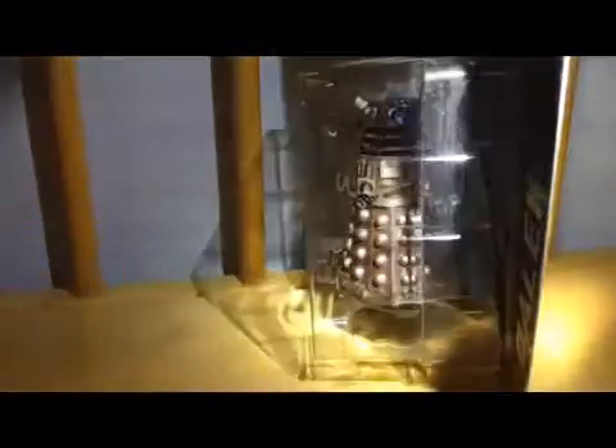You get the front view of it. Pretty well. Got it in the flash right there. The Dalek is shown off very well. And you also got a top view.